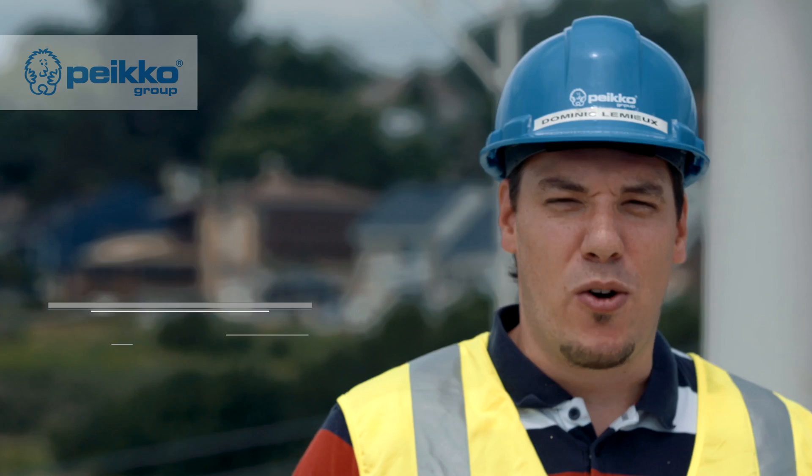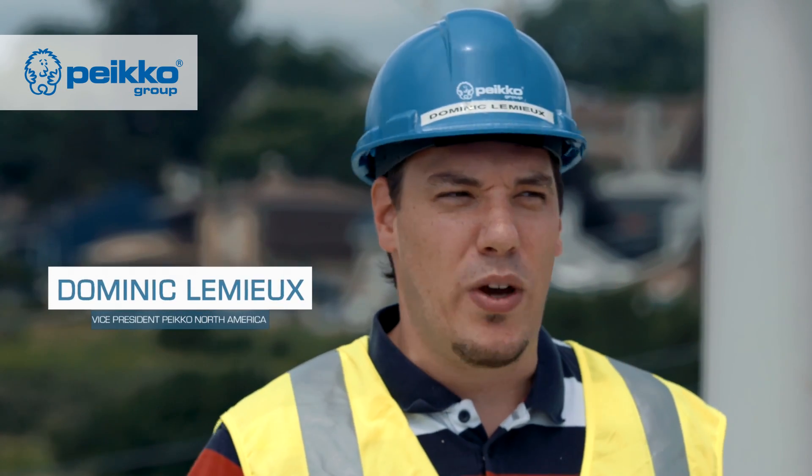Hi, my name is Dominic Lemieux. I'm Vice President for PECO North America, and today we're going to see how we can erect a PECO frame.